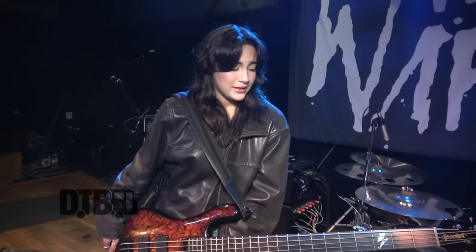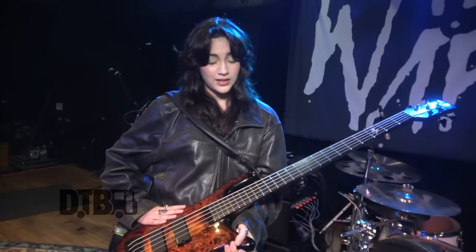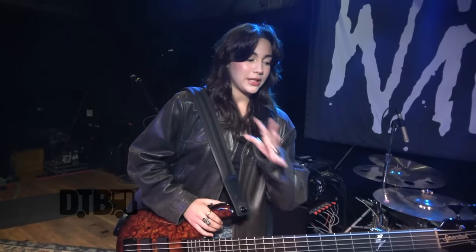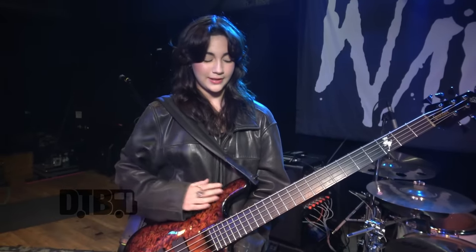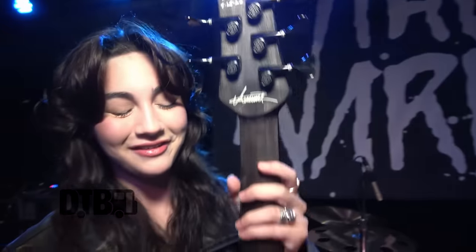I'm really proud to now own a custom bass. You can actually get this design, which is called Alice Inferno, on the Spector website. We also just released a signature model, which is my model — it's a four-string bass. It was inspired by this original bass that we designed with Spector. It also has my signature on the back, which is awesome.